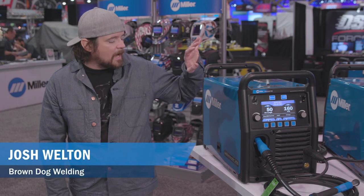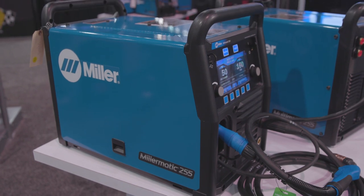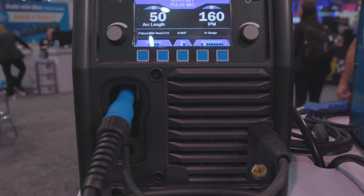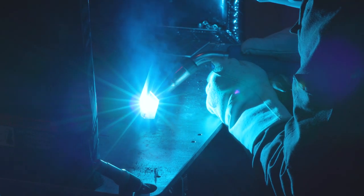Today we're going to talk about the 255, which is one of my favorite machines. I've been anticipating it for a while. It's accessible enough for just a regular guy or girl to grab it and use it, but it's also powerful enough — if you do get into heavier stuff or more production stuff where you're running tons of parts, it'll handle that too.